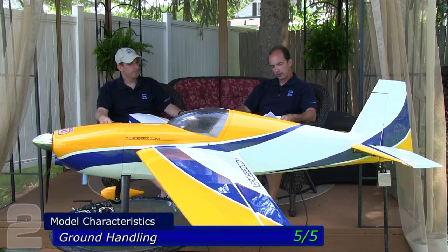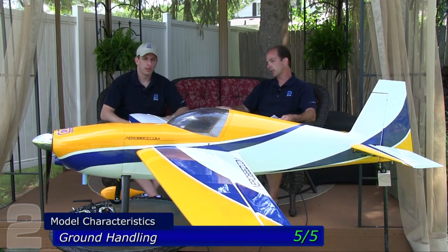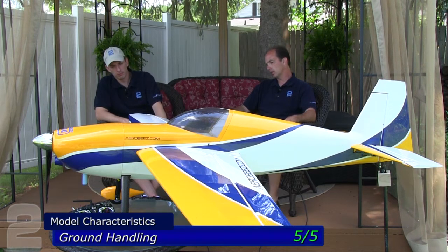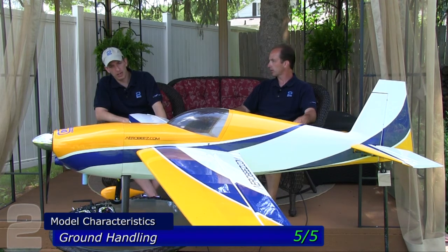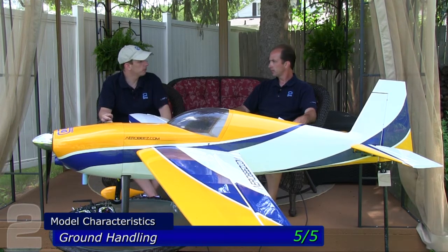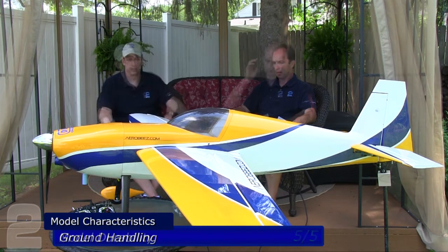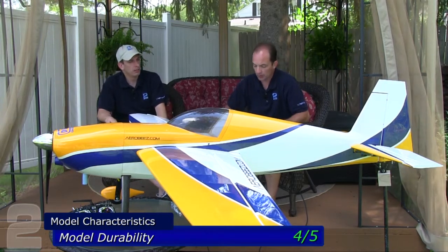Ground handling — five out of five. As big as this plane is, it does still have smaller wheels, and the wheel pants sit low to the grass. You actually get plus-one-inch clearance from the hard surface to the bottom of the wheel pant. The wheel pants are designed such that they'll pretty much carve through the grass — no problem.